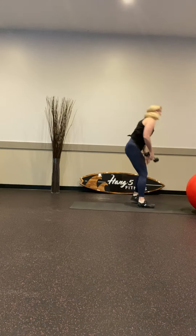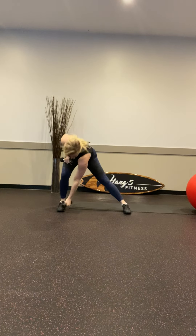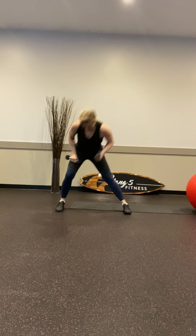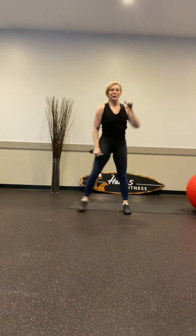Alright, let's start with the weights. We're going to do some lateral work to start — we're going to take a lunge down to the side, punch it up, punch it up. Let's do 15. One, two, three, four — that's it, nine, almost there.